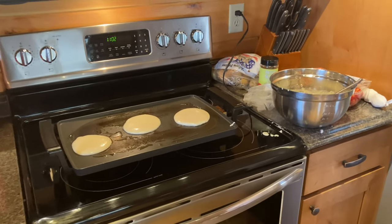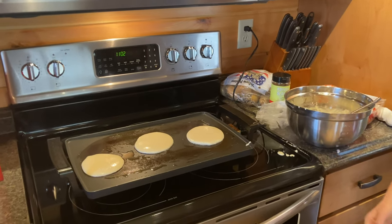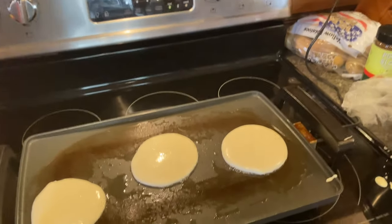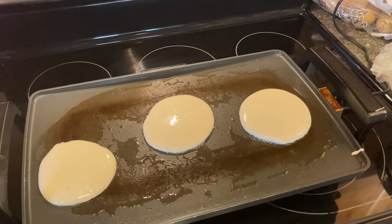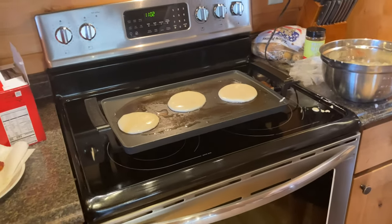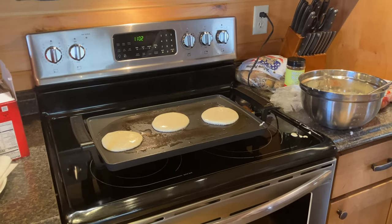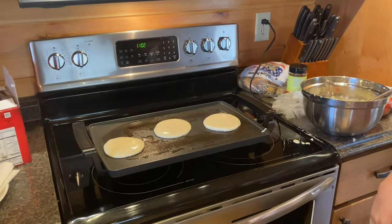You know when to flip the pancake when the bubbles come up and pop. You'll get a bunch of bubbles on the top and when they pop, that's when you flip them. The griddle is set at around 300 degrees, maybe 315.